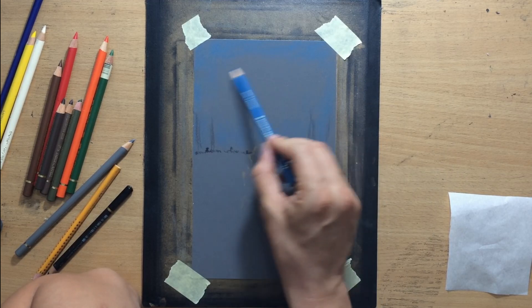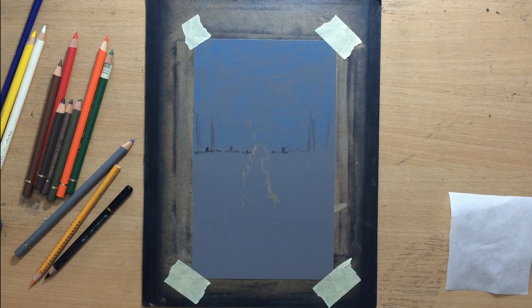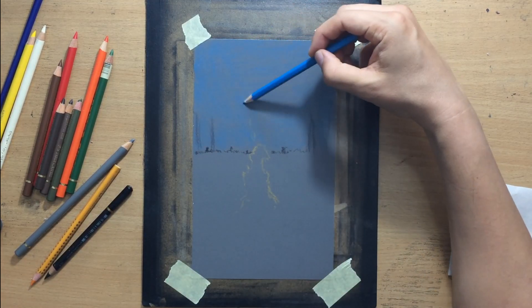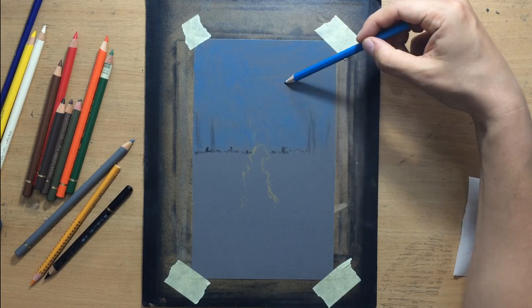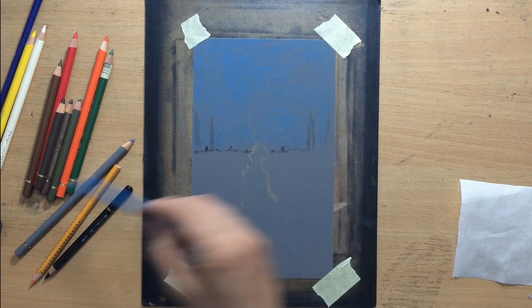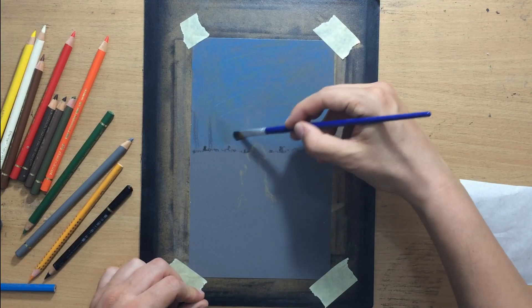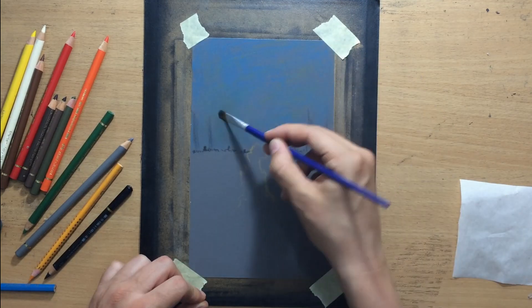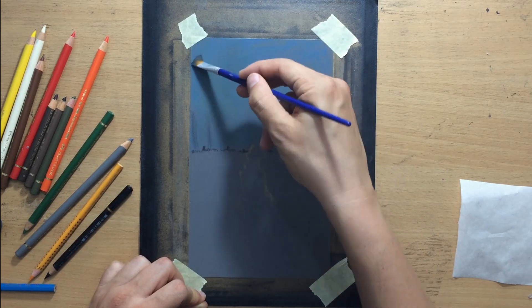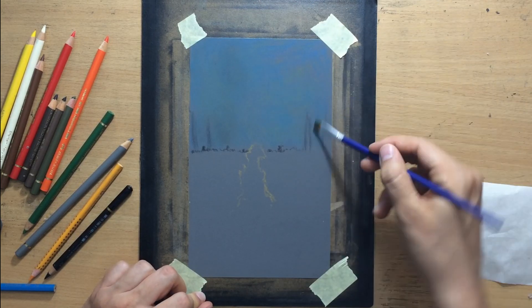The first thing I did once I finished the sketch was put down a little bit of bluish tones on the upper portion of the paper, because I wanted that night sky to be a bit more bluish. I added some blue tones and started blending them, but I also added a touch of green as well. I quickly realized that this dark green was a little bit overpowering.